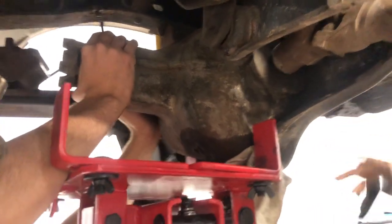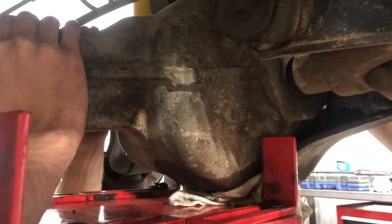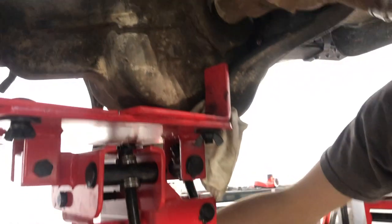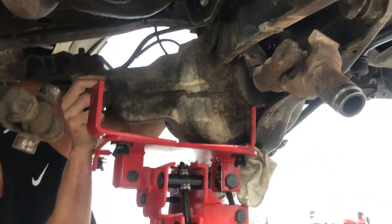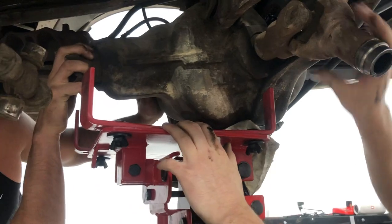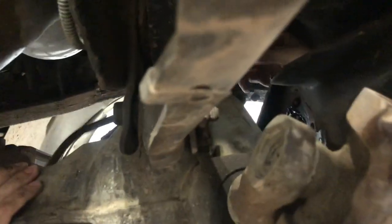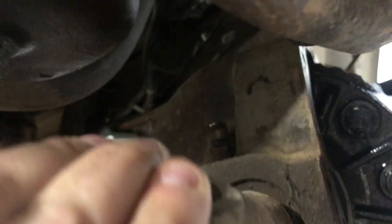I've got a transmission jack supporting the third member — you could also use a regular jack — and I'm getting ready to pull these last two bolts out while a friend supports it. There is a breather up on the top right of the diff; you're going to pull the hose off that. Then you're going to want to twist the diff to the right and tilt the back of it upwards to be able to sneak that breather nipple under the TTB arm in order to get the third member out of the truck. We were able to tilt it back and set it down onto our jack and get it on the bench so we can get some new seals in it.